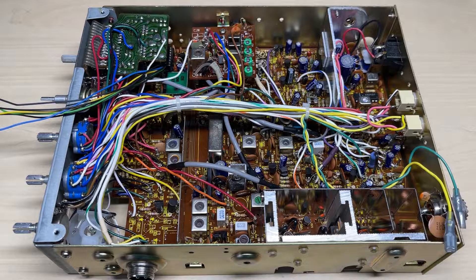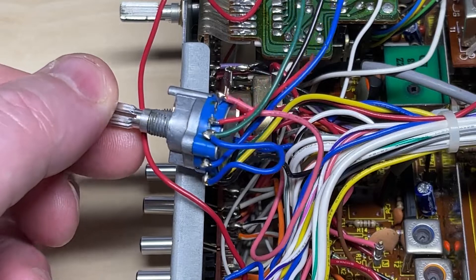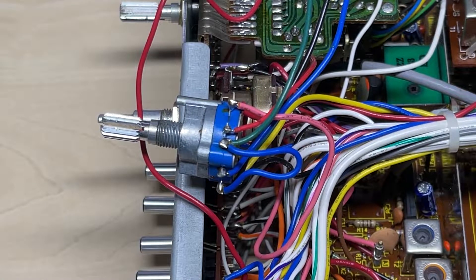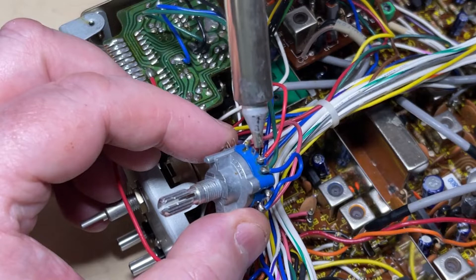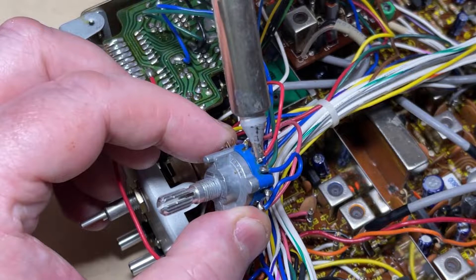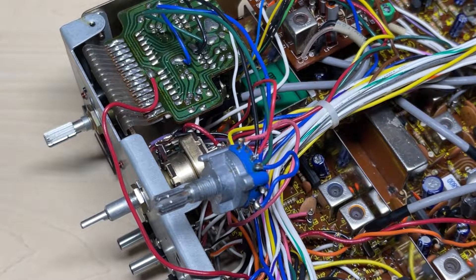Looking at the schematic, there are actually three sections to this band select. There's one section that just switches the high lamp on, there's one section that switches from 1 to 40 and 41 to 80, and then the last section is the actual switching of the crystals on the crystal oscillator board.